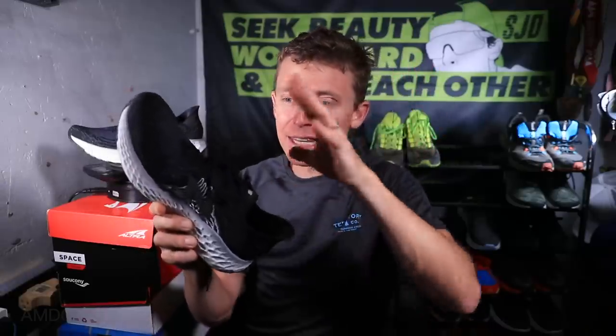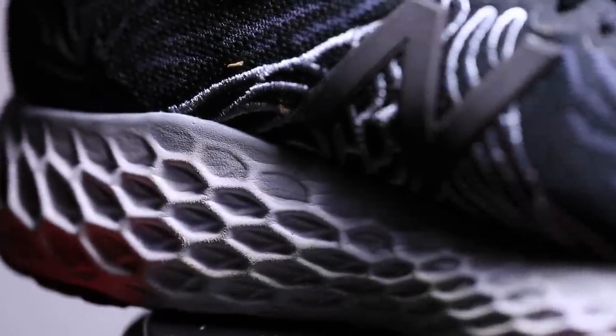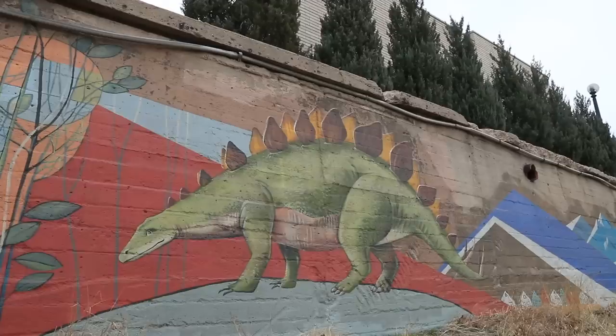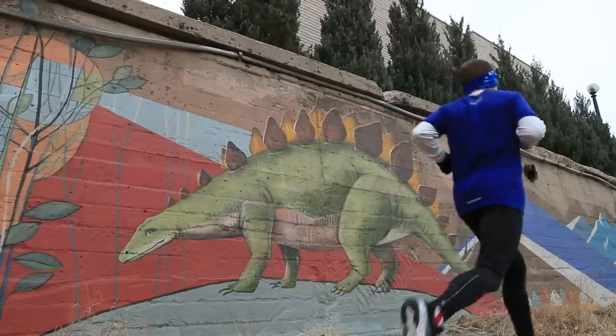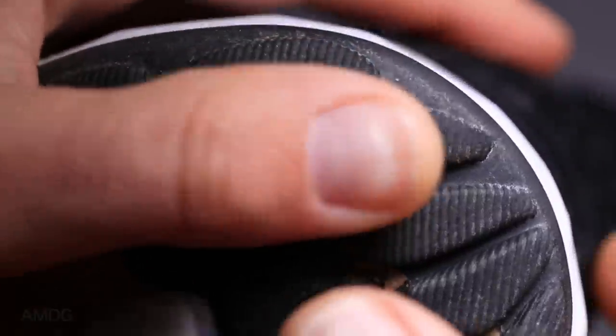I'm really liking the upper of the 1080. For the midsole, we're looking at Fresh Foam X midsole foam all the way through from toe to heel. It's a lighter material compared to the v9, supposed to give a little more energy return — I didn't really feel that today, but again this is just my first run.